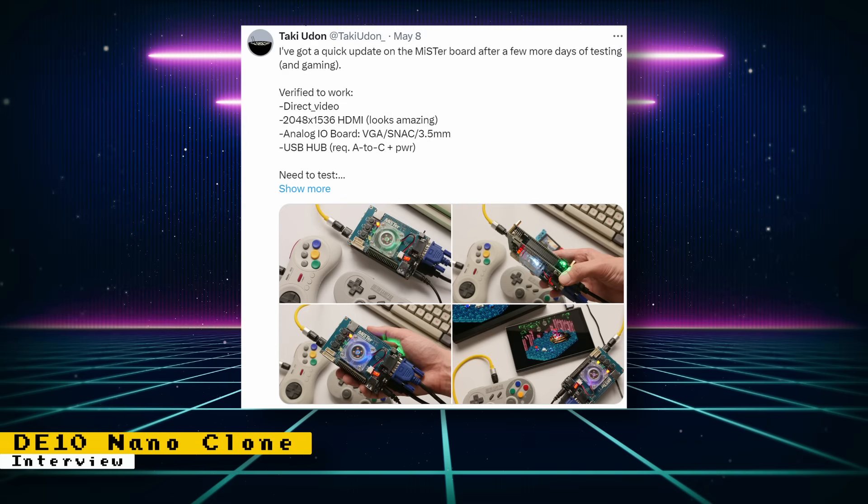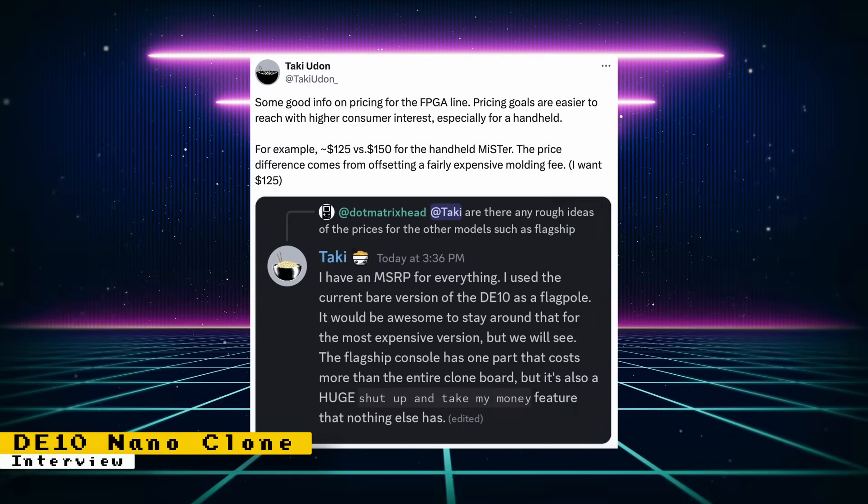It's great to see regular updates on this board. Taki later posted about pricing for the planned handle, and depending on consumer interest, it can cost from $125 to $150. It was also teased that the console version is going to have a huge feature that will take up the bulk of the cost and make us say 'Shut up and take my money!' If I had to guess, it probably might be modular cartridge ports so we can use our own physical games.